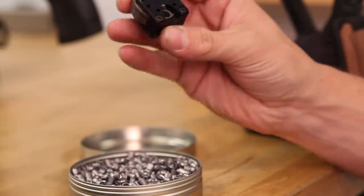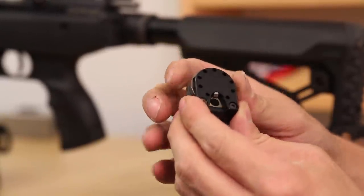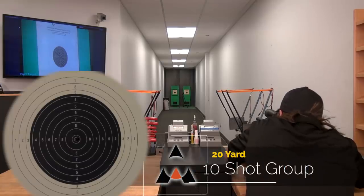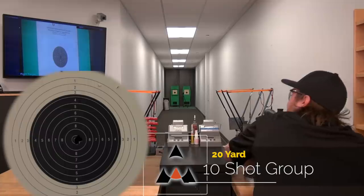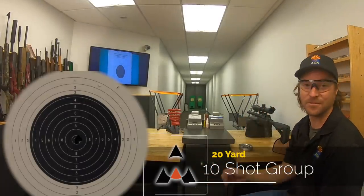Now switching to JSB heavies, we're going to put a target downrange and give you an idea of accuracy indoors at 20 yards. Loading the Brocock 10-shot rotary magazine is very simple — it has a cut for your finger, that's forward. You put the pellet in nose first, seal it with your hand, and give it a turn counterclockwise. You get a nice satisfying snap when it gets where it needs to be. After shooting a full magazine, the result is pellet on top of pellet — that's great shooting out of the Commander.